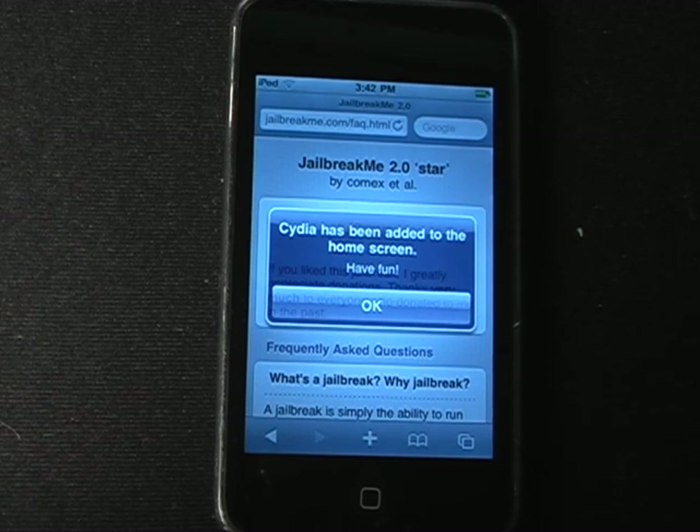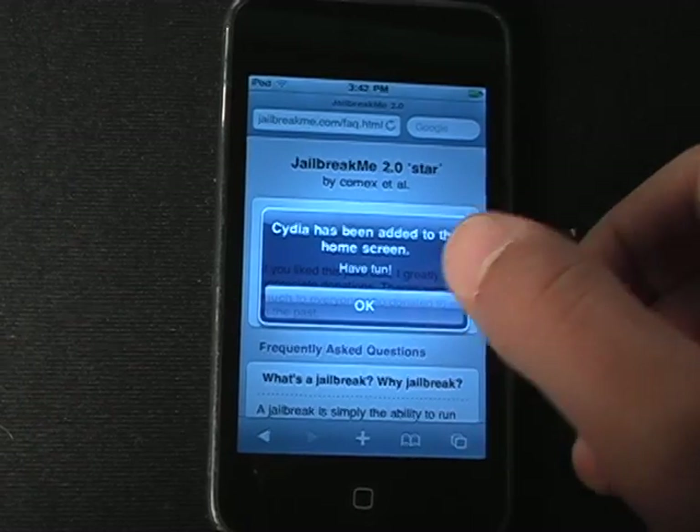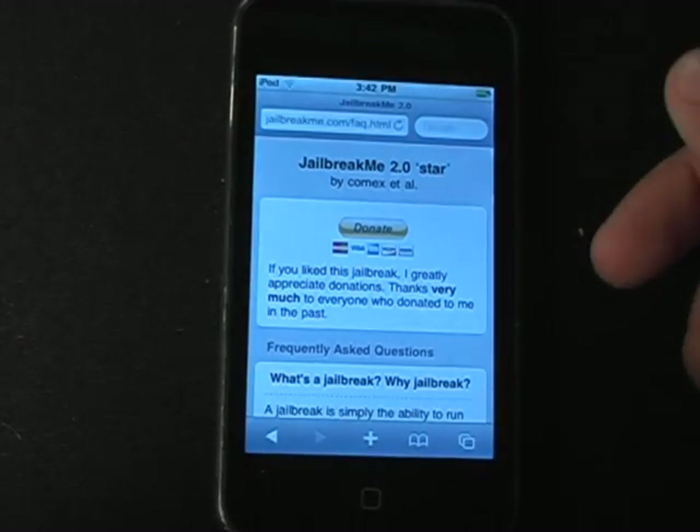So there you see, it just finished. It says Cydia has been added to the home screen. That's it — it's jailbreakme.com. I'll include a link in the sidebar.